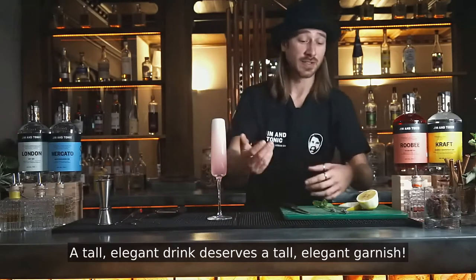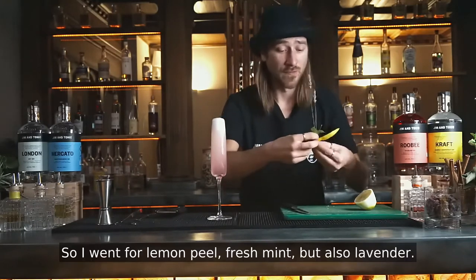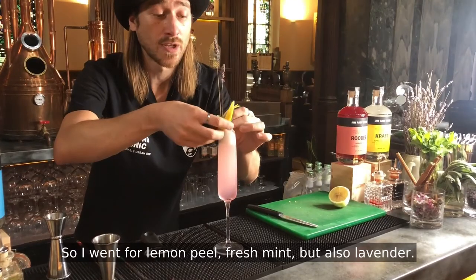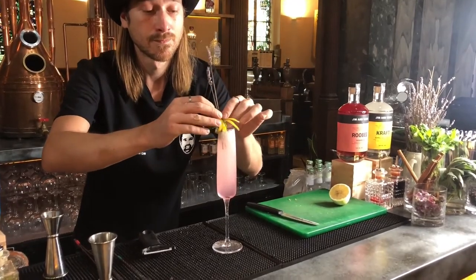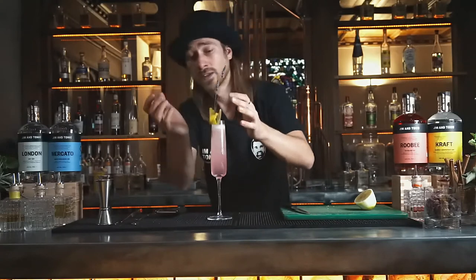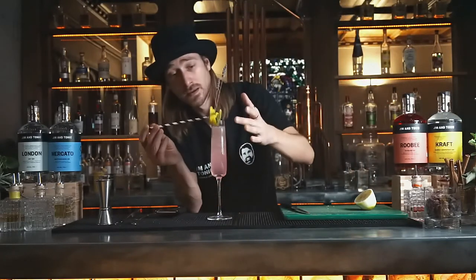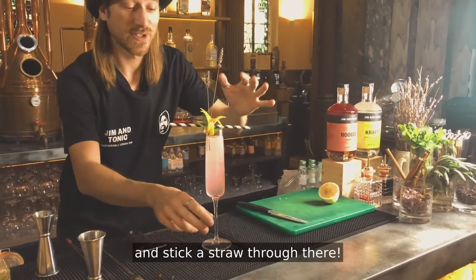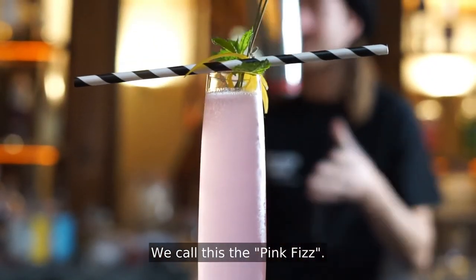A tall, elegant drink deserves a tall, elegant garnish. So I went for lemon peel, fresh mint, but also lavender. And I will also push it one step further and stick a straw through there. So there we go — we call this the pink fizz. Enjoy.